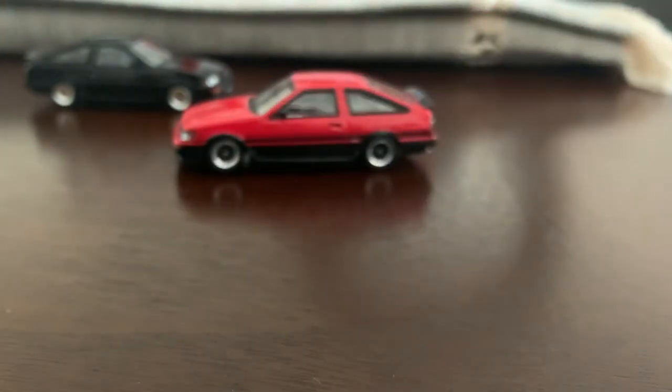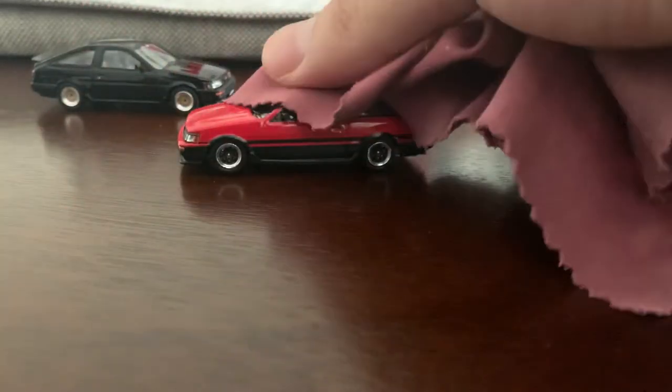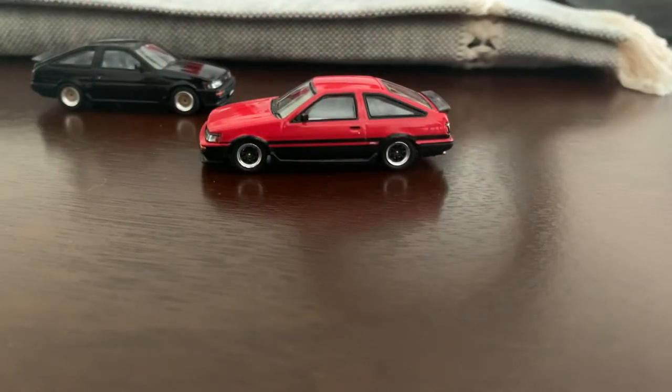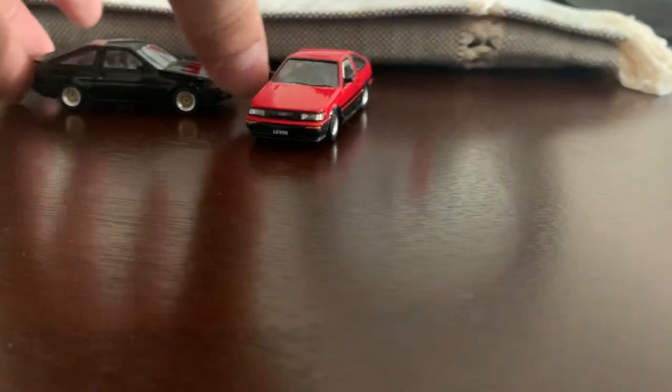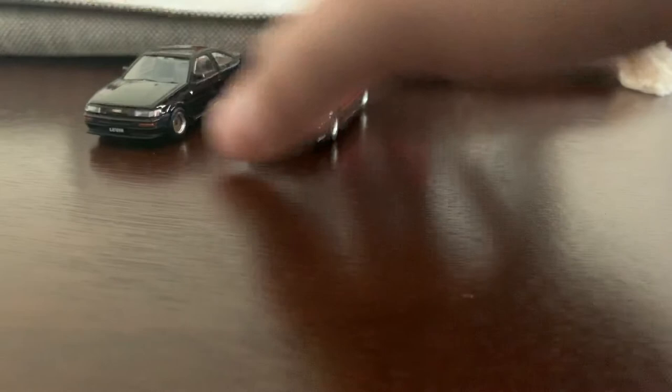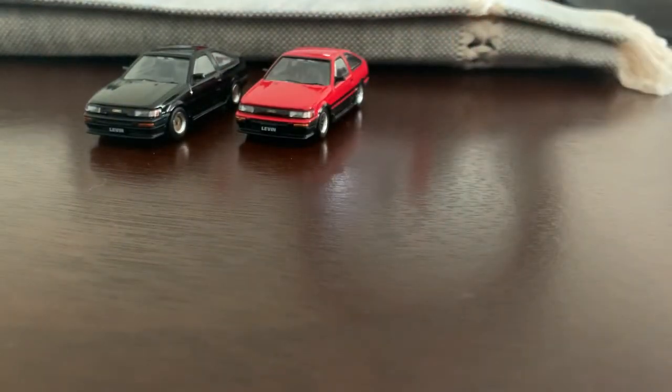Very very excited to get this, very excited to have the extra set of wheels. We're just gonna wipe it down, put it away, and put it into the display box. Thank you guys for checking this video out. Look at that — these look amazing. Thank you guys for joining, I'll see you guys later, bye.